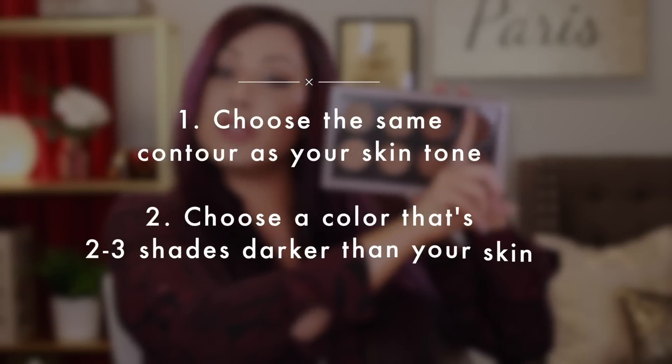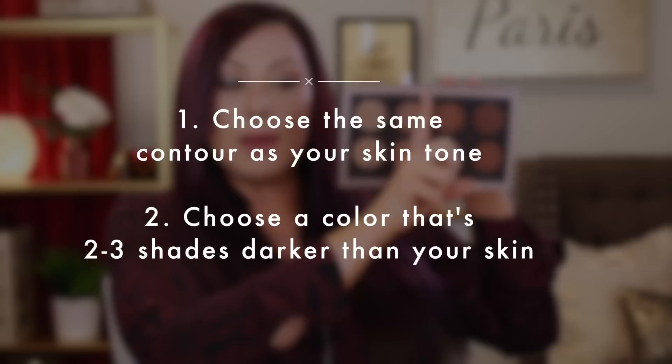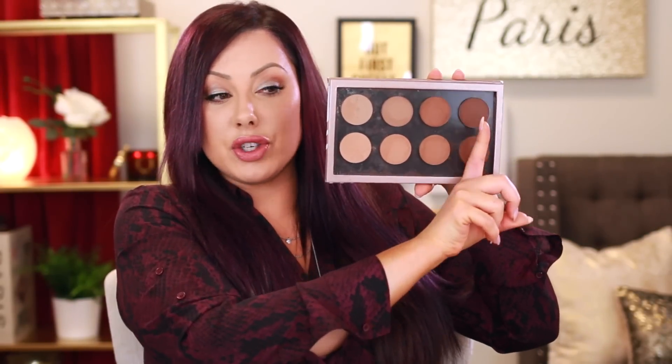Choosing your color: the top row are all cool tones, the bottom ones are warm. You want to choose the row that matches your skin. If you're cool toned and you pick a warm blush, it can look very orangey and unnatural. If you have warm skin and choose something too cool or grayish, it can look very dirty and muddy. As far as lightness to darkness, you want something that's about two shades darker than your skin. I have them labeled by porcelain, fair, medium, and dark ranges.